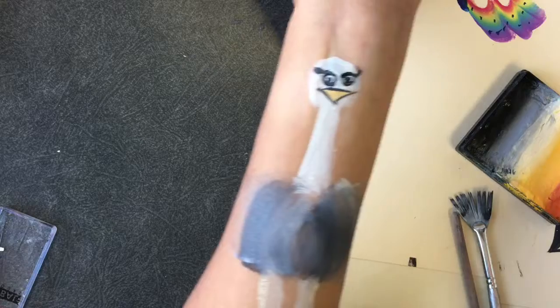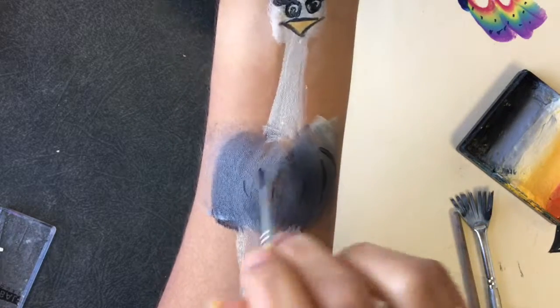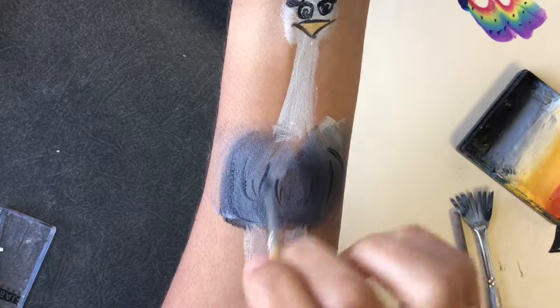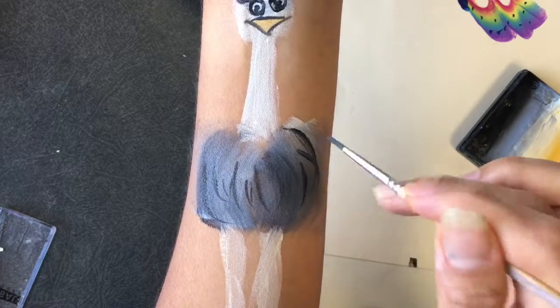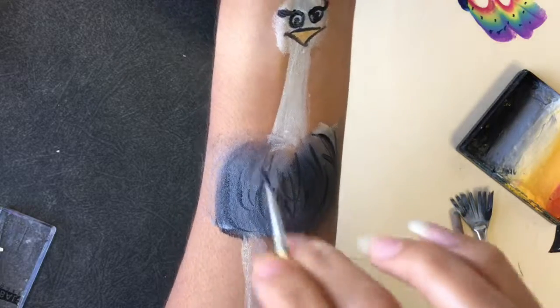So this is my first attempt. I'll try a different one to refine it, but I just wanted to give you an idea of an unusual animal to paint.